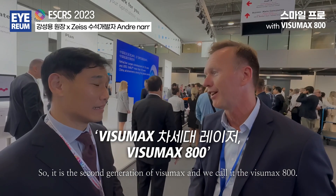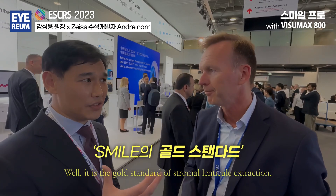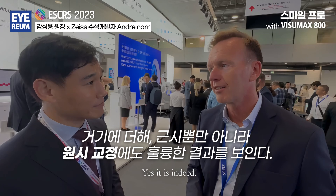It's the second generation Visamax here — we call it the Visamax 800. It is the gold standard of stromal lentical extraction. Yes, indeed it is.